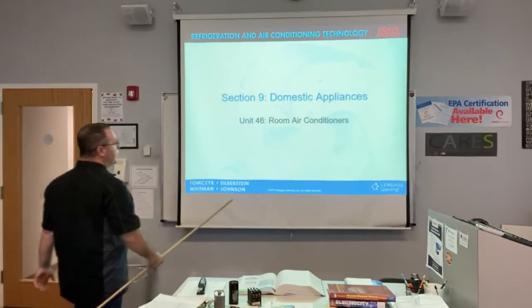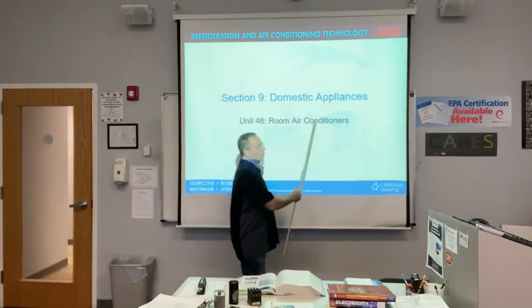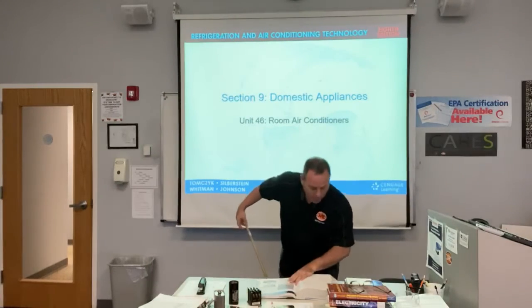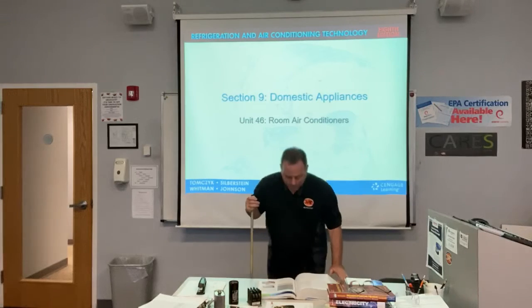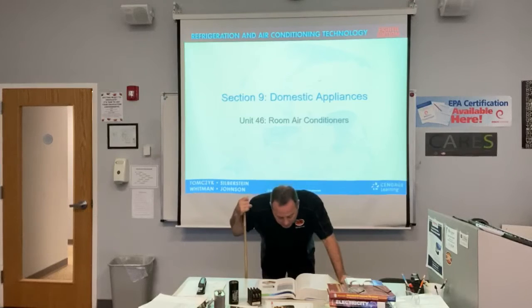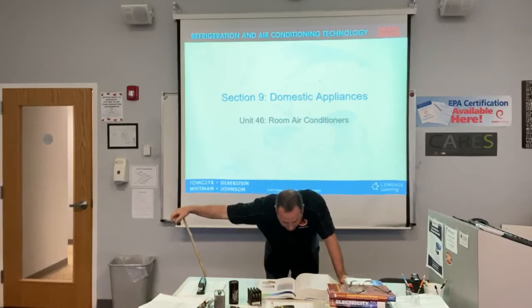We're starting domestic appliances and room air conditioners this week. This is on page 1433, and on the first page they have a safety checklist: wear a back brace or belt when moving appliances, lift with your legs keeping your back straight, observe proper electrical safety techniques, wear goggles and gloves when transferring refrigerant, and when performing service.